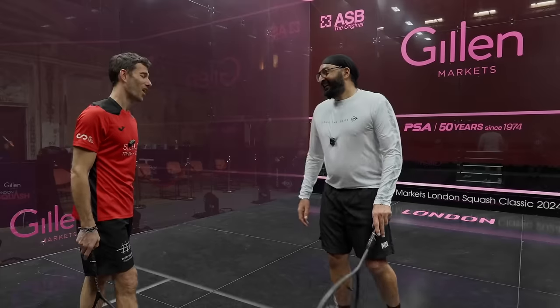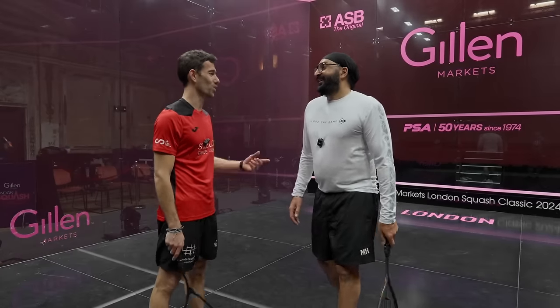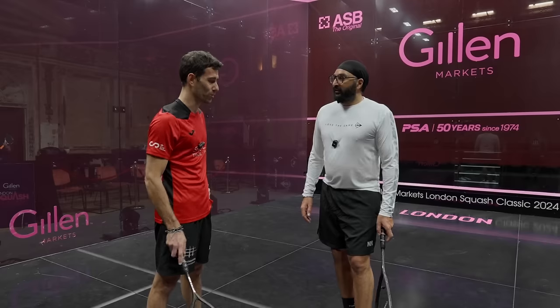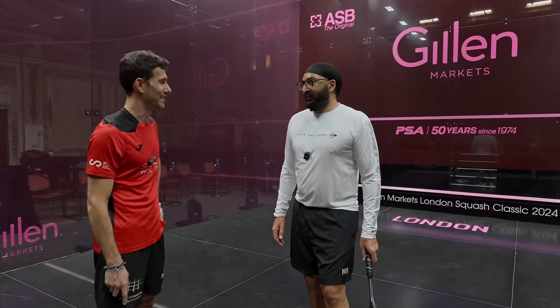Monty, well done man — that was great, very good for your lesson. It's a pleasure. It's good that you enjoyed today. Anytime you want to repeat, please tell us — it will be a pleasure. Next time, maybe you show me a few tips of your unbelievable sport. Yeah, I'd love to.